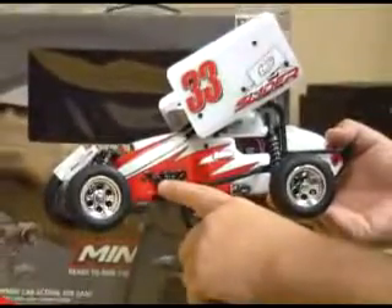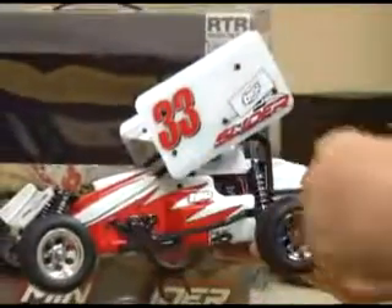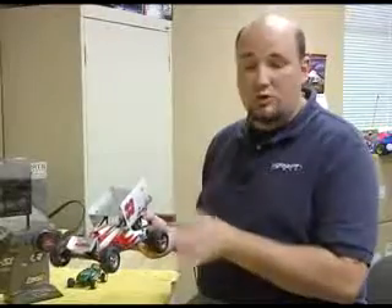You've got molded-in headers here on the body itself, a great main wing that you can adjust the angle on for additional stability or traction depending on where you're running, and a front wing for additional stability and front bite too. A ton of great features, great tires, great rims.